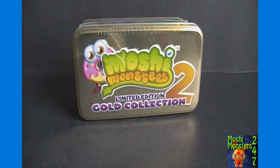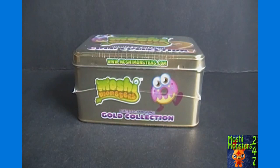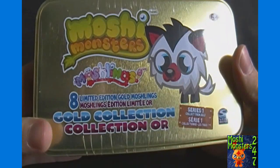For today's unboxing — I meant to do this a while ago but forgot about it and got into other videos and yada yada. Today's video will be opening the MashiMonsters limited edition gold collection number 2, from the United Kingdom. In the U.S. we only have one different gold tin so far, which has different MashiMonsters than they have in the U.K.